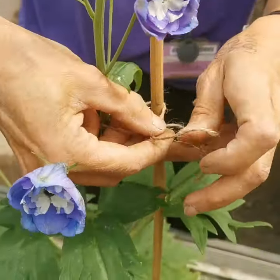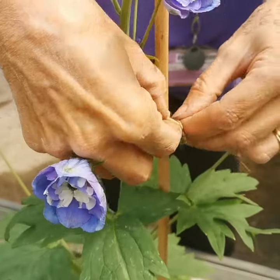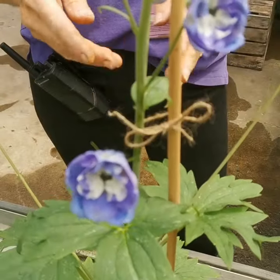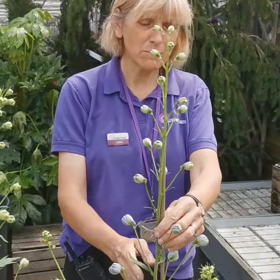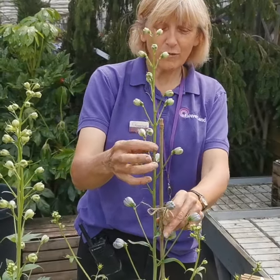Just towards the top of the cane, get your twine around and literally tie a little bow, knock them in, and that keeps them sturdy. When you're growing these Delfiniums in your garden and they mature, you'll actually get more than one stem.